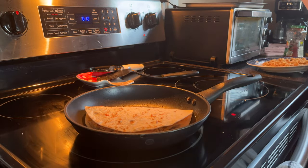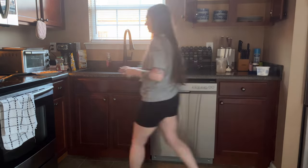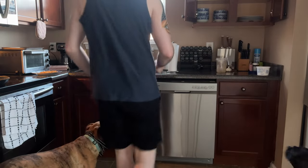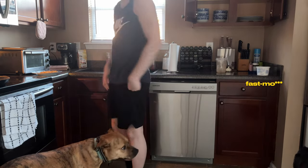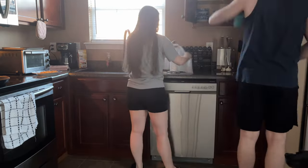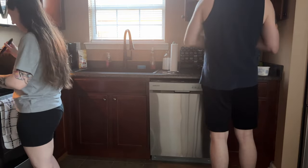My rice is heated — or I have it on the plate at least to be heated. There's my dreamy husband — had to stop the slow-mo for his appearance. And I'm going to go ahead and clean up as much as I can while my dinner is being made.